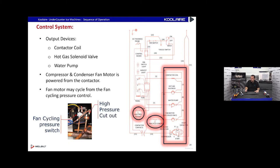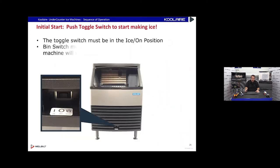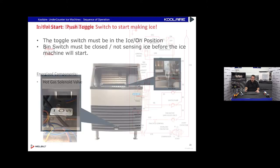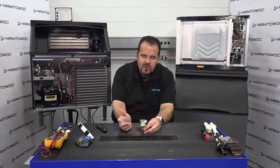Outputs include a contactor coil that fires up the compressor, fan cycling switches, and a high pressure switch. I'm going to put the ice machine into the ice position to get it started up. I'm going to turn it to ice and equalize pressures with a hot gas solenoid valve. This hot gas solenoid valve here has a solenoid coil that sits on top of a valve — when you get power to the terminals it electrically magnetizes the coil, pulling a plunger up inside and opening the valve.